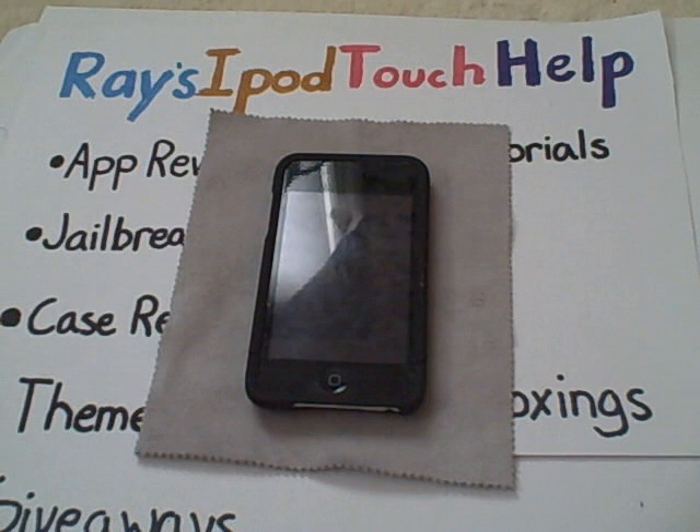But before I get into this, I want you to check out Jailbroke Touch 95. He has some awesome reviews and a lot of help videos. He doesn't make videos just for the iPod Touch, but he makes some help videos, and I know he does some hack videos on lockers and giveaways. He has a giveaway going on right now through Auto Skins and Music Skins, so you should definitely go check him out.